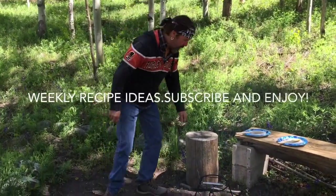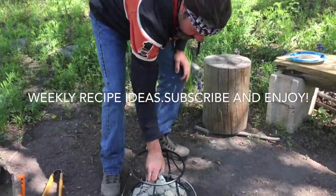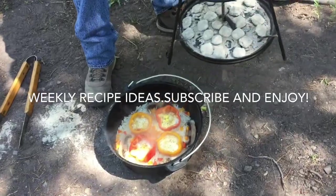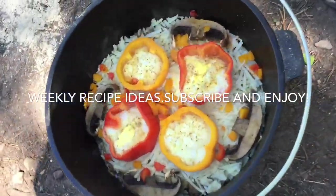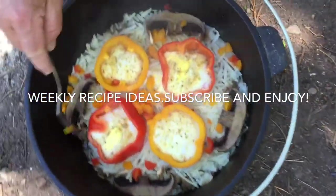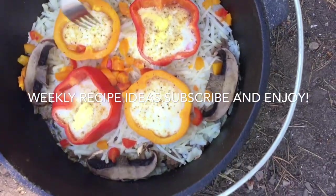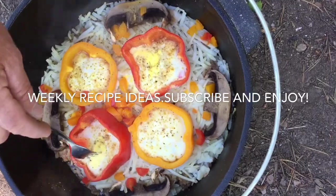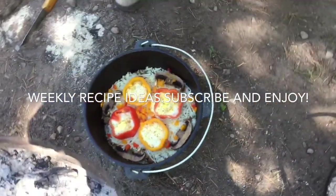Let's check and see how this is going — it smells delicious. This has cooked for a total of 40 minutes. Oh, look at that — sizzling down there in the bottom. Let's poke these eggs. The ones I didn't break the yolk on cooked firm, and the ones I did break are great too. Let's serve some of this up.